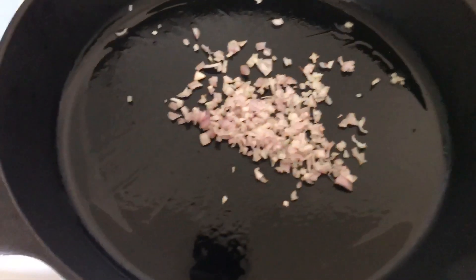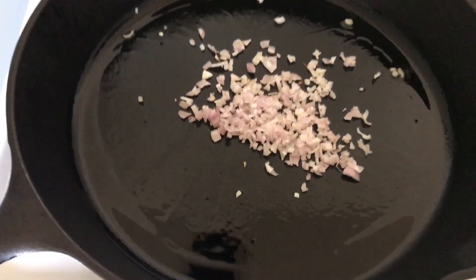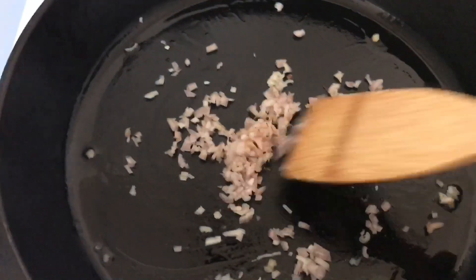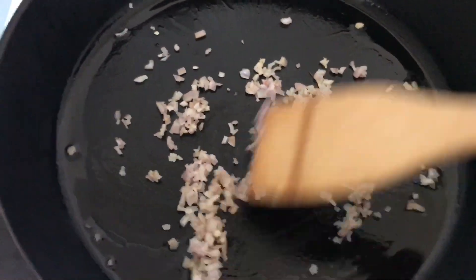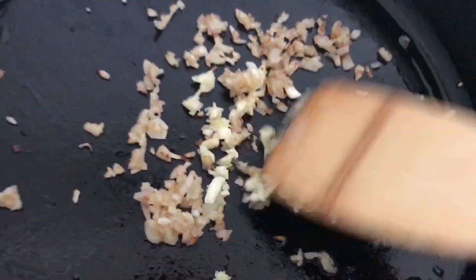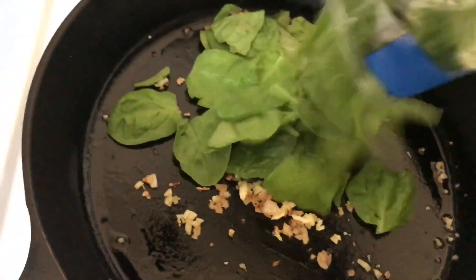You'll know when it's ready. Sauté your shallots for about a minute or so, then add your garlic and then your spinach. Get those in.